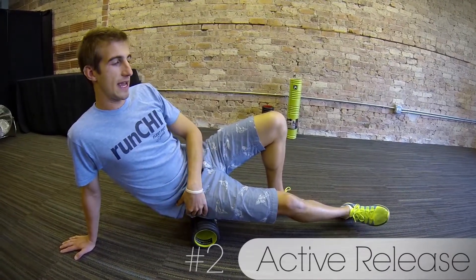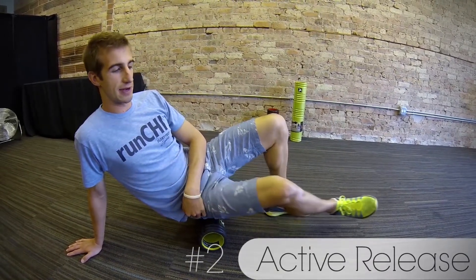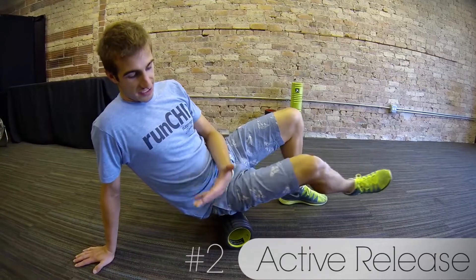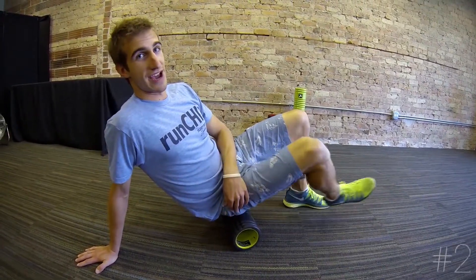Here I'm paused, and now I'm going to expand my leg and contract — expand and contract — and maybe even give a little bit of motion on the foam roller. Do this maybe ten times. You'll feel a huge difference by contracting and expanding and getting into your muscles in different ways than simply rolling back and forth.